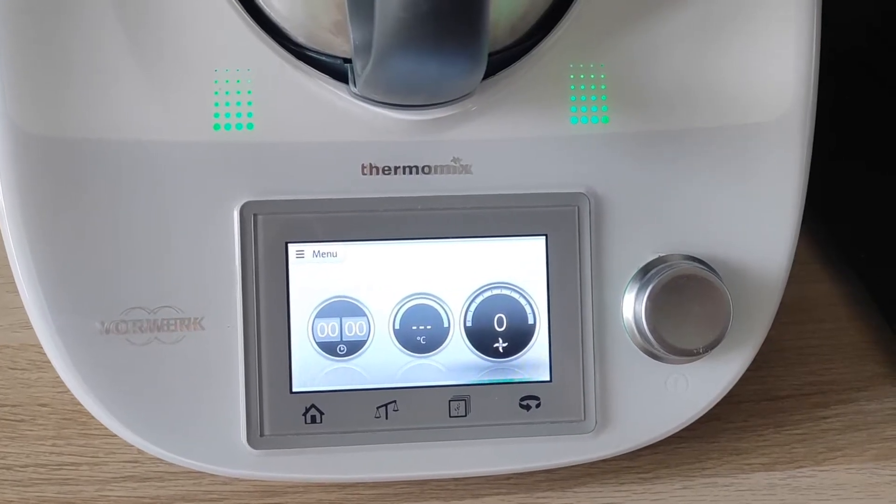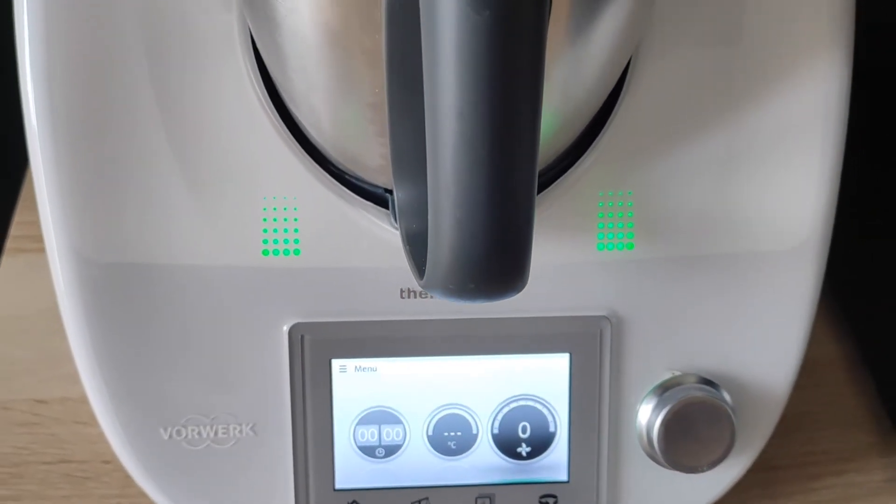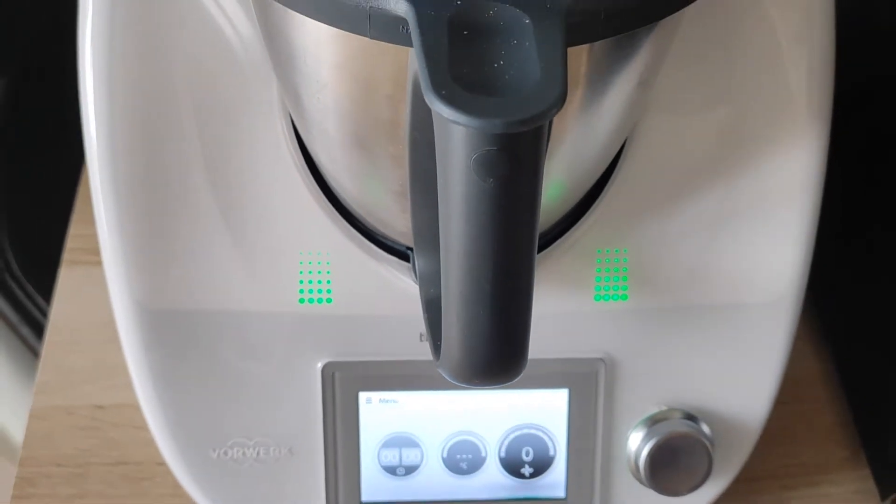As you can see, I'm using my Thermomix, mostly out of habit, but you can easily make this in a bowl and using your hands to knead the dough.